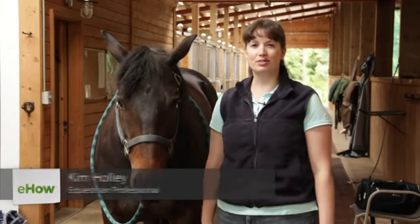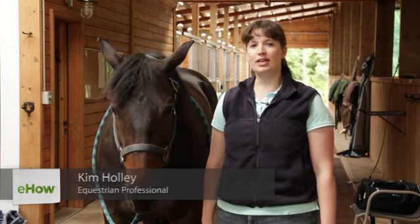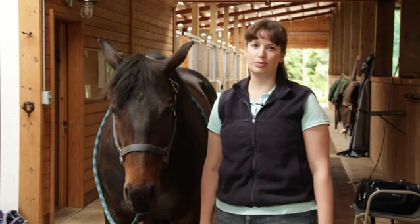Hi, I'm Kim Hawley, owner of Whistlejacket Training here in Redmond, Washington. In this video, I'd like to show you the difference between tendon boots and brushing boots.